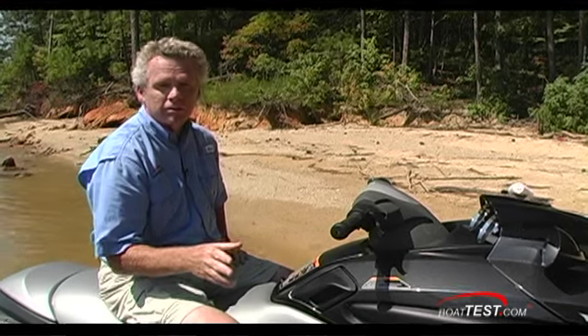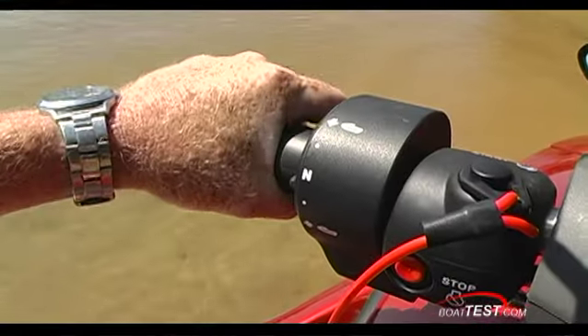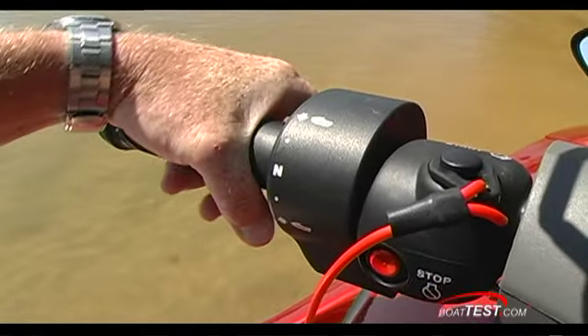There is one feature on the FZ series that's very important to a performance watercraft, and that is the trim control. Squeeze the trigger and you can adjust the trim to account for different water conditions.